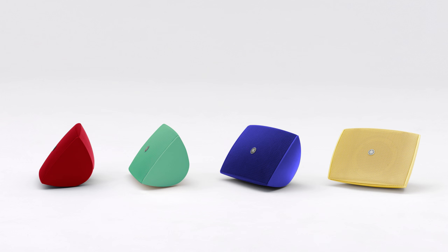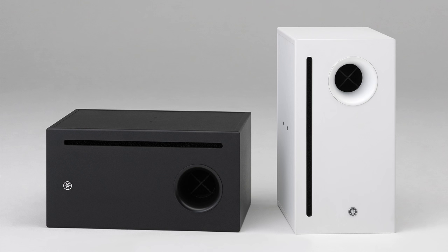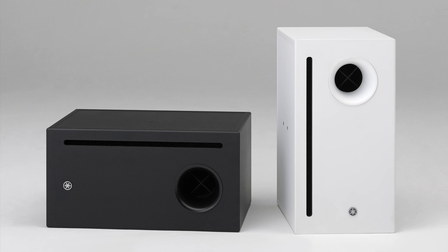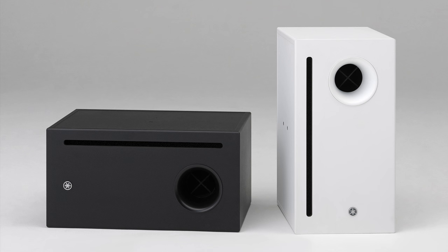The VXS can be painted to match any decor. And you can extend the sonic range of the VXS speakers by matching them with VXS10S and VXS10ST subwoofers. For more information, please refer to the owner's manual.